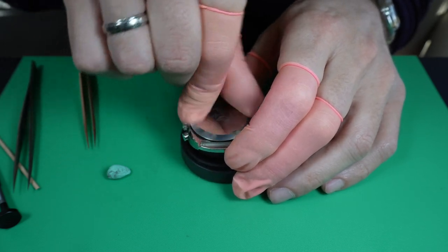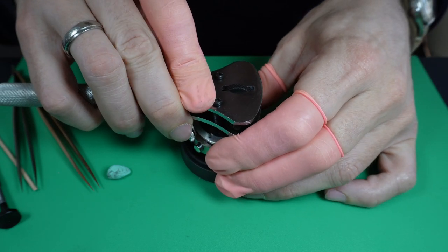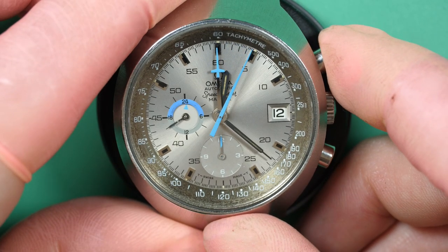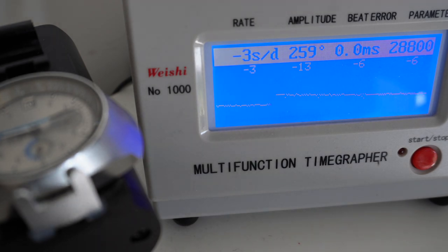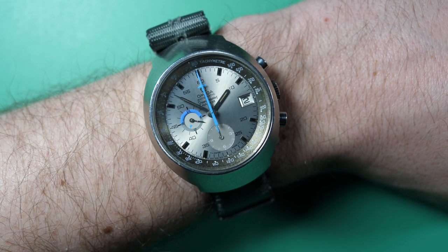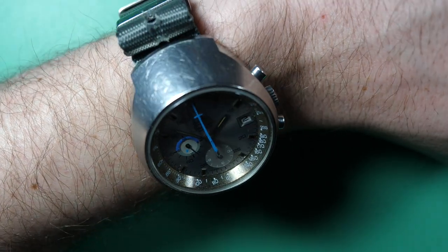I did not polish the case or the case back — I just wanted to keep it as original as I could. It was, to be fair, not in bad state. I just changed the crystal. And here we go — the watch is in the case, looking so nice with these blue hands, and you can see the chronograph working. This is, to be fair, one of my best watches and it will go right into my collection. Here is the result on a time grapher: you can see the amplitude stabilizing around 250 to 260 degrees — not bad. The rate is around minus three seconds to zero seconds per day, and the beat error is at zero — so that's perfect. This is the best automatic chronograph in my collection for now. Thanks for watching, and see you next time.